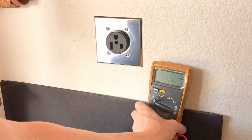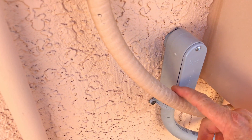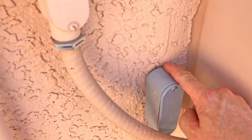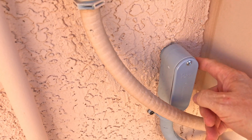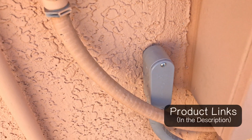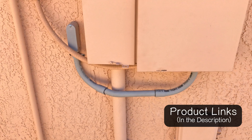The last thing I need to do — and I'm not going to show it on video — is go around this box with some silicone sealant just to keep moisture out if there's blowing rain. But here's a look at the finished product on the outside.